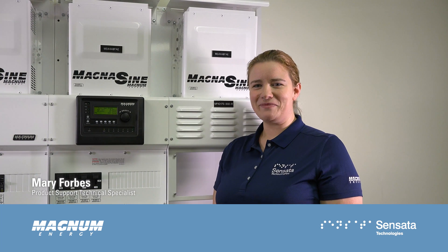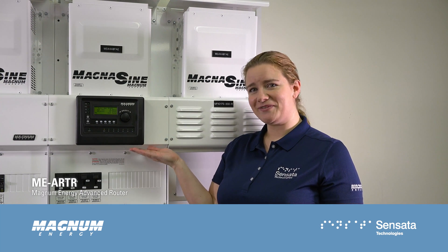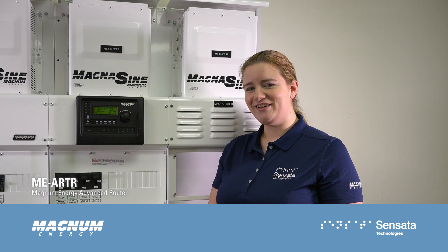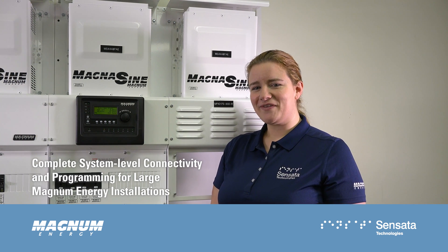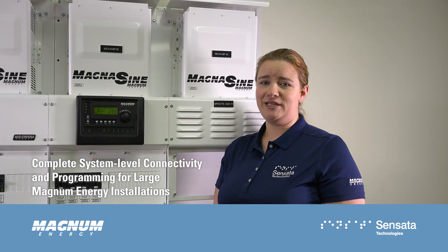Hi there! I'm Mary from Sensata Technologies and today we're talking about the Magnum Energy Advanced Router, the MEARTR. The Advanced Router provides complete system-level connectivity and programming for large Magnum Energy installations.